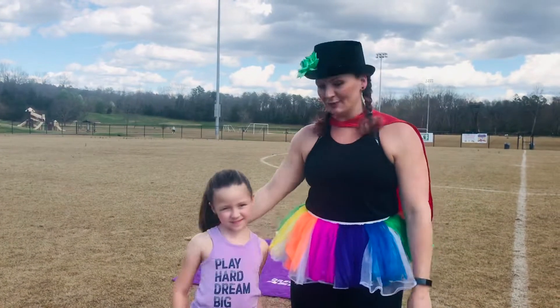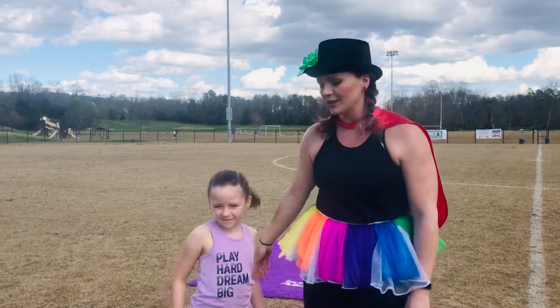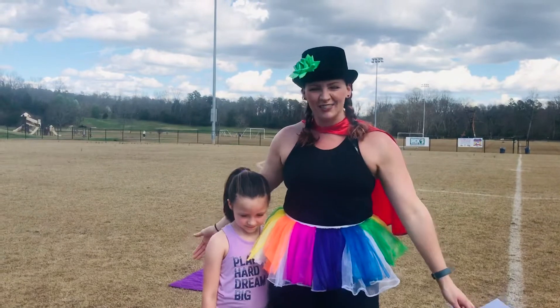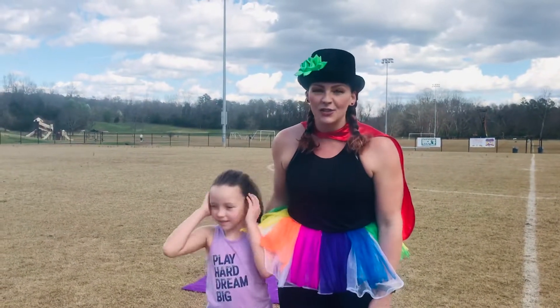Hey Stretch and Grow friends! I'm here with my daughter Luna. Can you say hi Luna and wave? She's a little bit shy right now, but she's gonna do a fun workout with me today. We're out here on this beautiful day and I had a great idea that I think you'll like too.